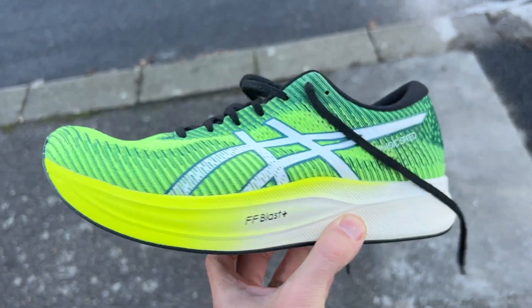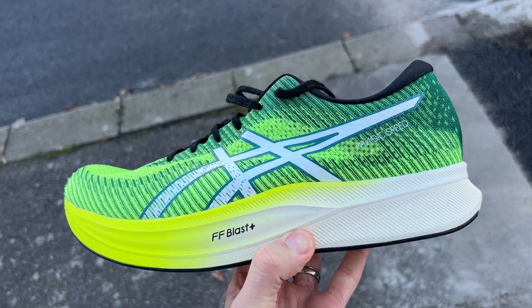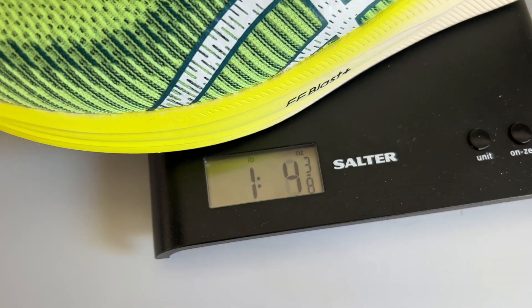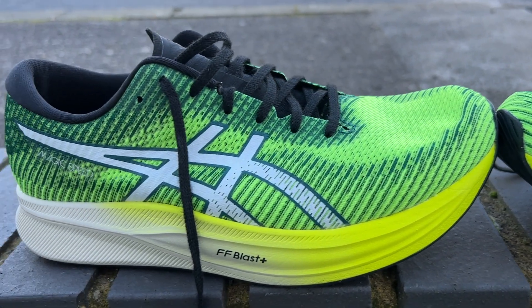It costs £170 in the UK or $150 in the US. It's 238g or 8.4oz in my UK size 9 and it's got a drop of 7mm with a stack height of 37mm at the heel and 30mm at the forefoot.